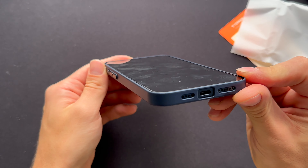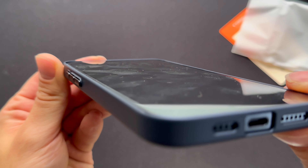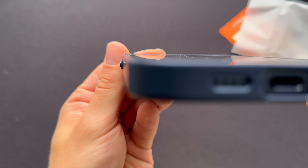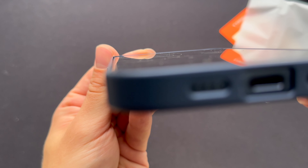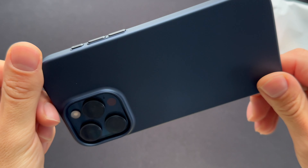You have of course a raised lip for the cameras so you won't break them by accident, and just a little bit on the edge as well. I also have a screen protector which adds some thickness on top, but yeah this is the case and I really really like it.